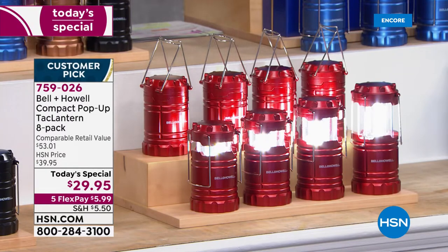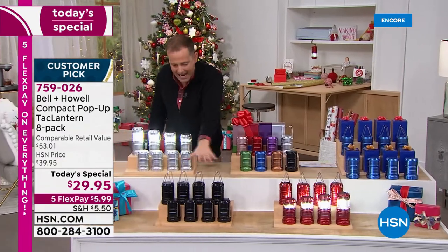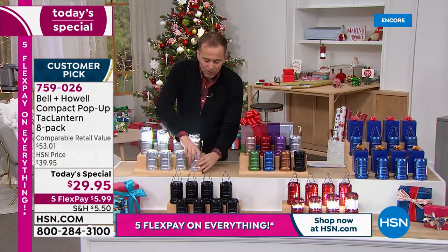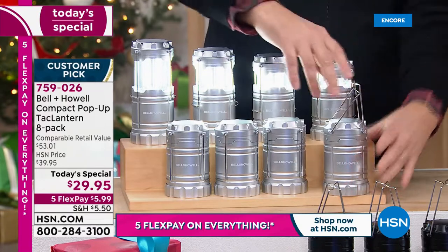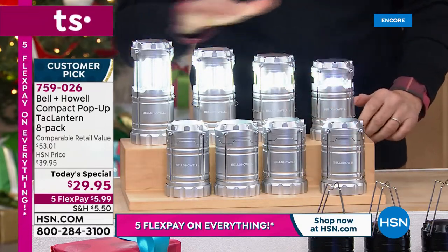The neighbors, the mailman — you could give these to anybody and everybody, because they're useful, they're handy. We also have an eight pack of the black, the classic black. Remember, when it closes down it's switched off. When you pull it up, it switches on. And you can change the amount of light simply by adjusting how high you pull it up.